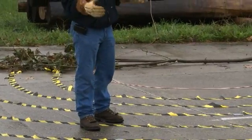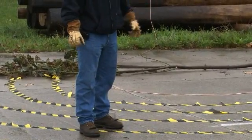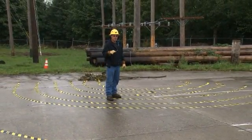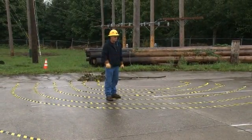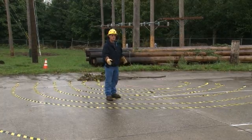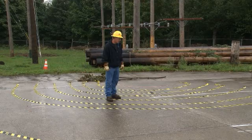If you catch yourself too close to a downed power line, you want to shuffle your feet slowly and just take your time to shuffle your feet to get out of the step potential zone. I'll demonstrate that.